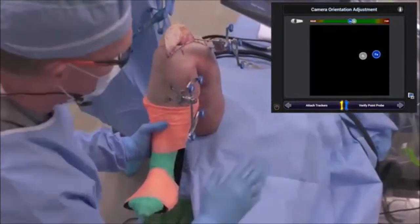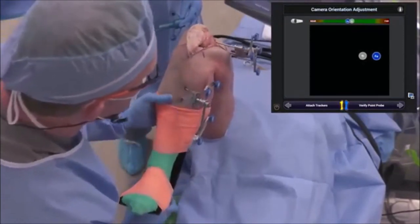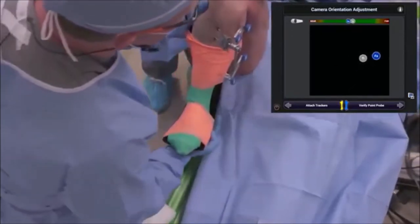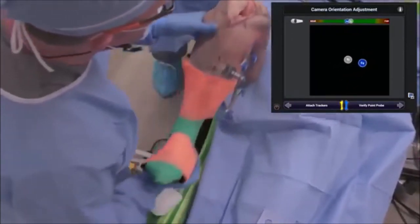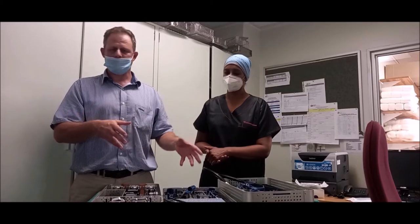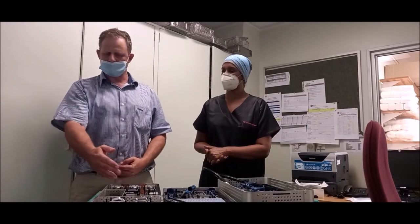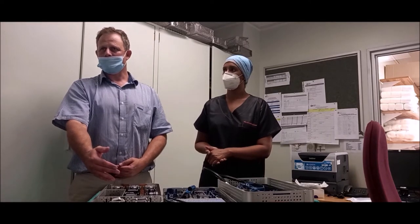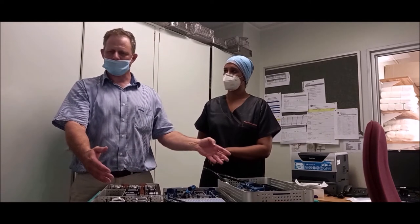We need to ensure that our camera is well positioned so that the sensor arrays are detected by the camera as the knee is brought through a full range of motion. That's just a verification step. If the system fails, we can always revert to the manual checks — it's not that we are completely reliant on the robotic system.